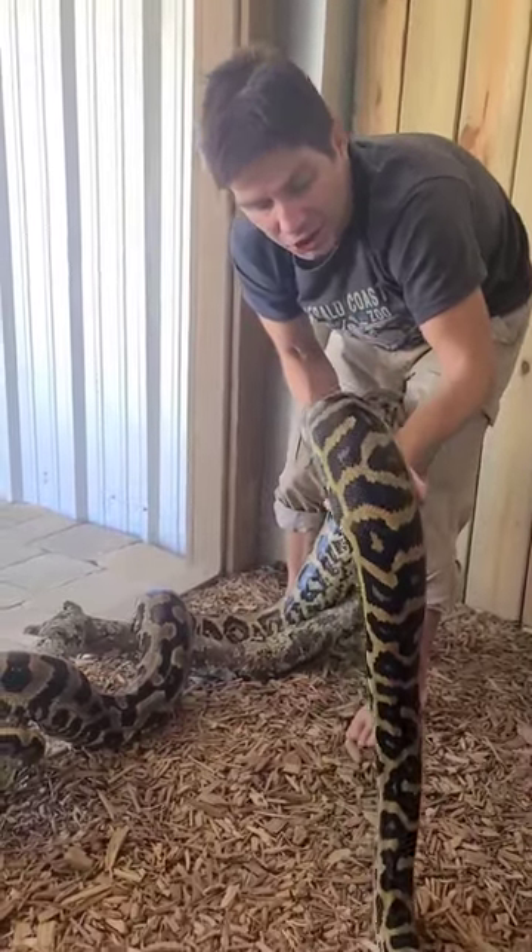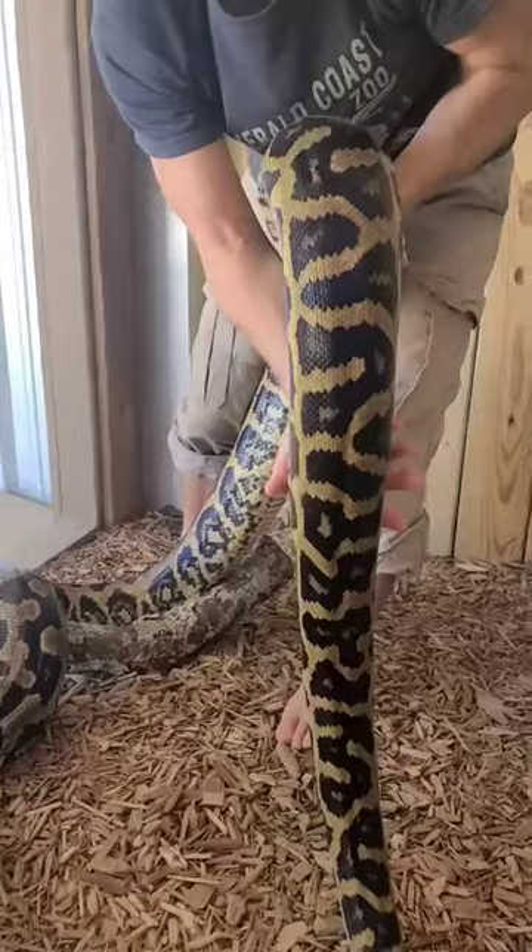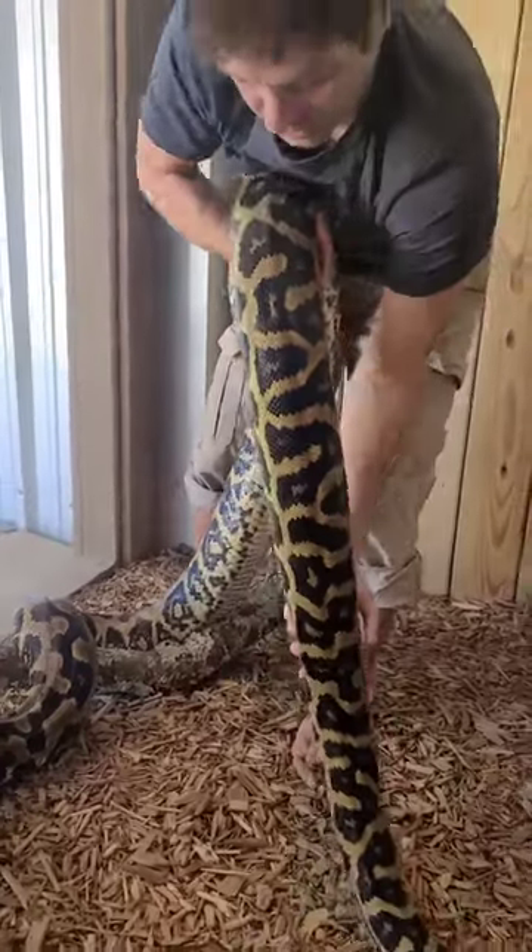She's also got that pretty sheen there — you can see a little bit in the light — she's got a little bit of rainbow iridescence to her.